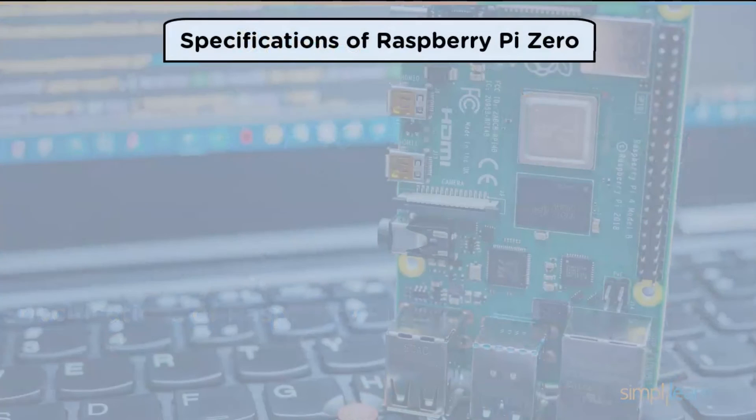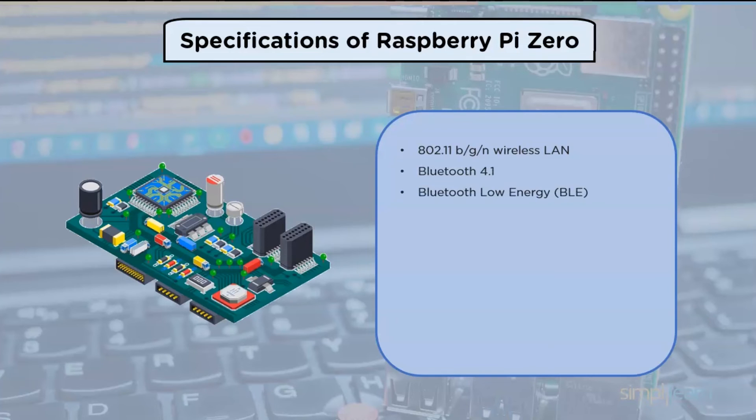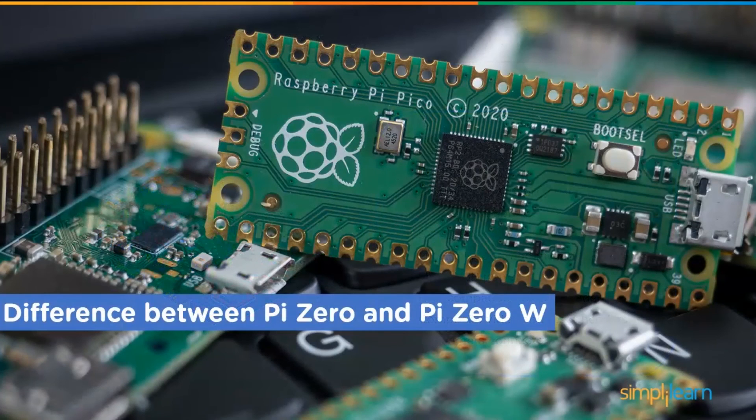Some of the specifications of Raspberry Pi Zero are: 802.11 wireless LAN, Bluetooth 4.1, Bluetooth Low Energy, 1 gigahertz single-core CPU, 512 MB of RAM, mini HDMI port, micro USB OTG port, micro USB power, HAT-compatible 40-pin header, composite video and reset headers, and a CSI camera connector.